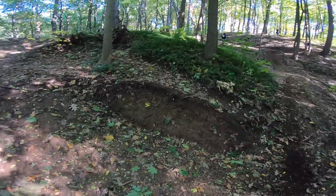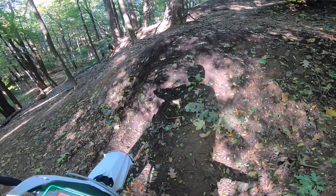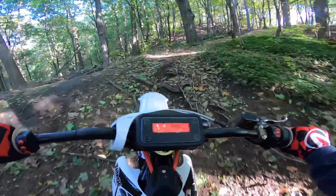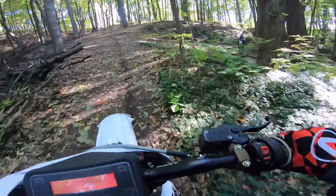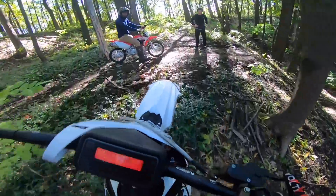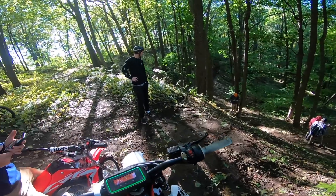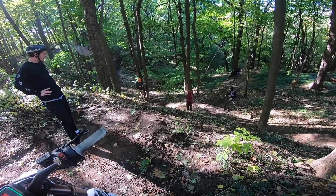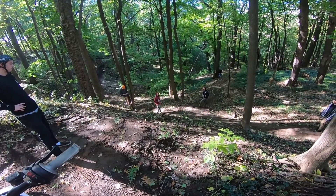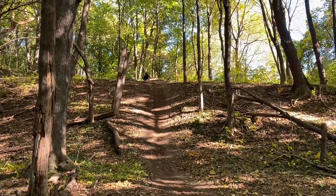I thought I went too slow. That hurt the arm. Now I know how fast to go. There's not much of a landing — I'd have to case it almost to land perfect. It's not made for a pit bike, it's made for BMX.